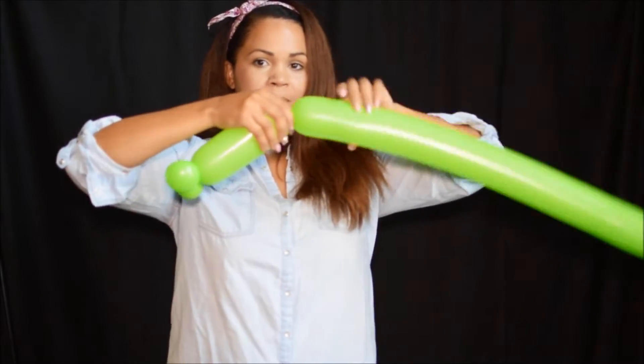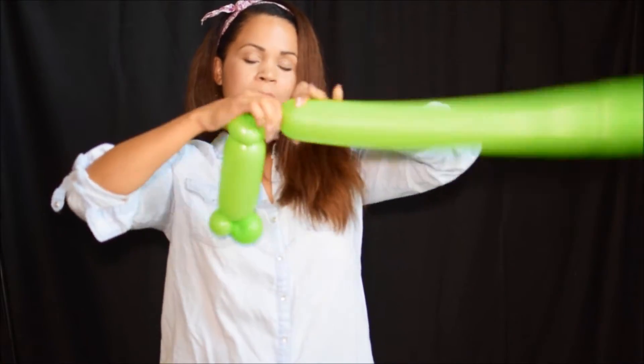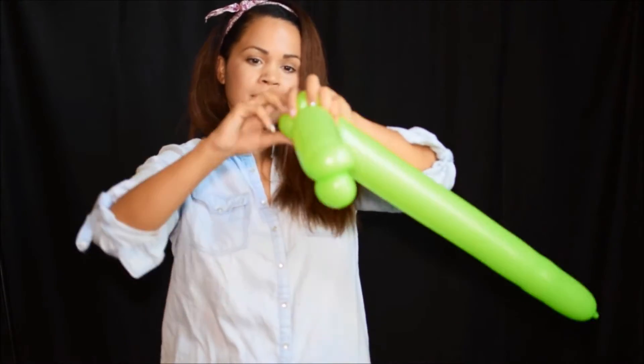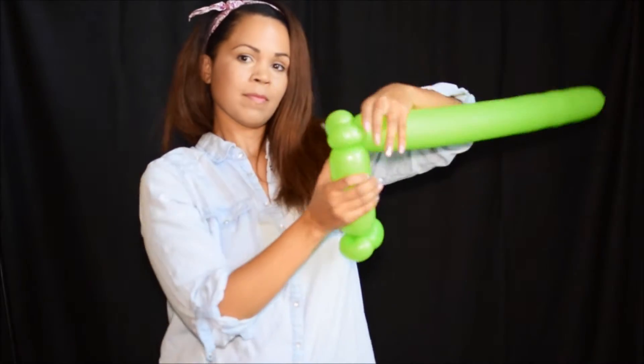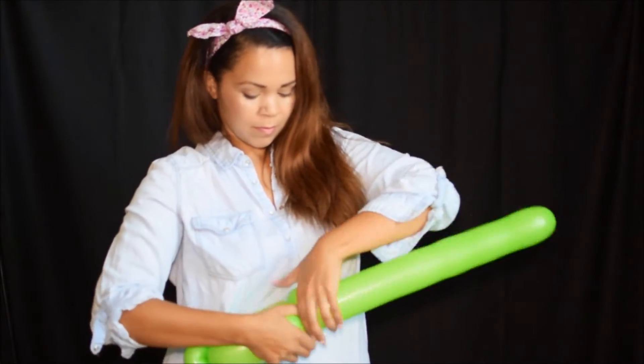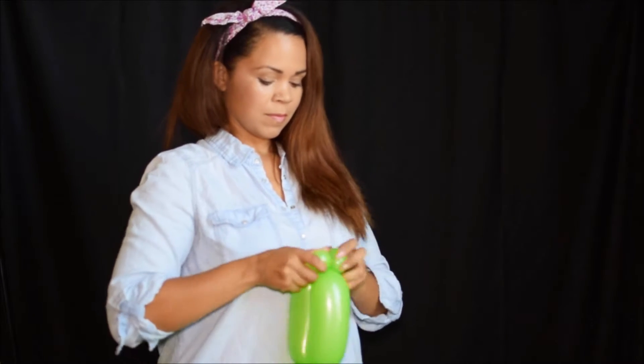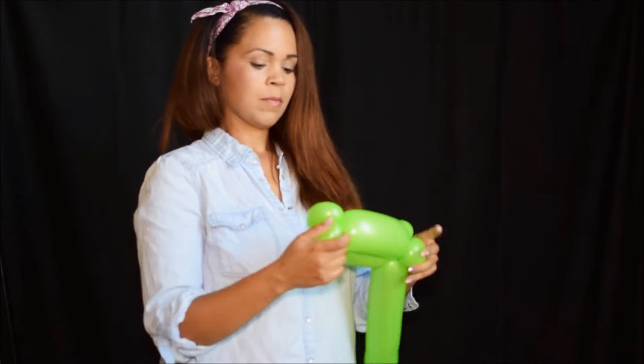Next, we're going to make another set of pinch twists — first one and then the other. This is going to make the mouth of the dragon where the fire is going to come out of. Now we're going to bend that part of the balloon down and match up where that first set of pinch twists was and roll it together. We're going to straighten out the lips so that it looks like you have a top lip and a bottom lip.